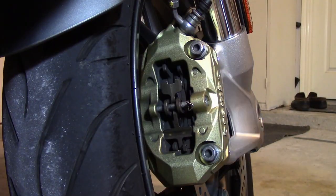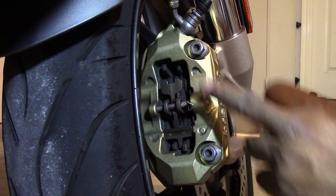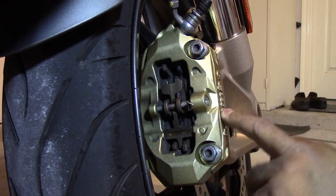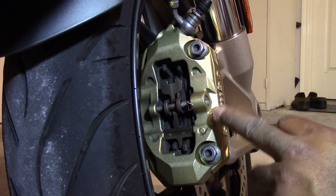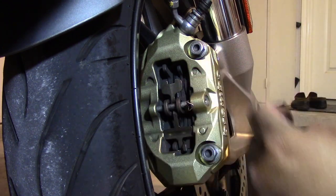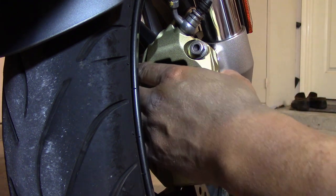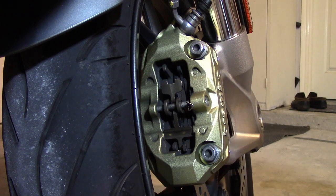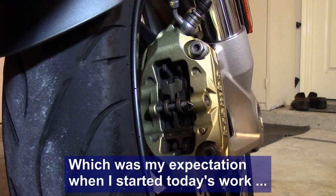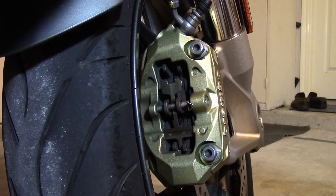Now in order to check the thickness of the pads, you've got to remove the brake pads from the caliper. On these bikes you don't have to remove the caliper itself, which is a good thing. The only time you have to remove the caliper is if you want to push the pistons back to replace the pads with a thicker pad. If you're just checking the thickness, all you've got to do is take the pads out and measure them.